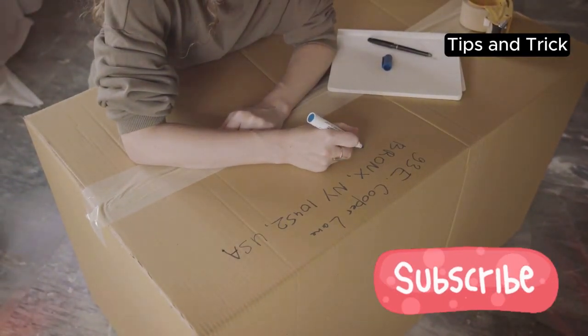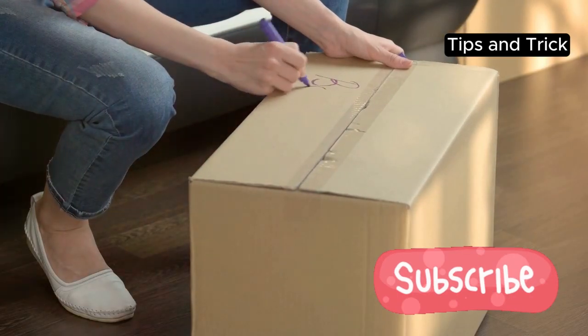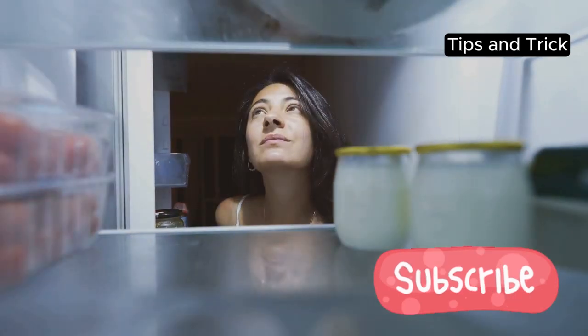One last tip: label everything. Seriously, it helps. Use masking tape and a marker to write down the dates and contents of each container. This way, you won't end up with a mystery meal at the back of the fridge.